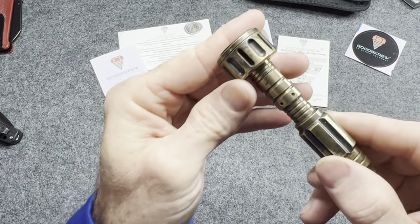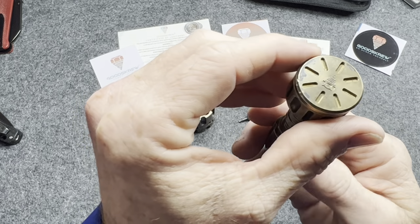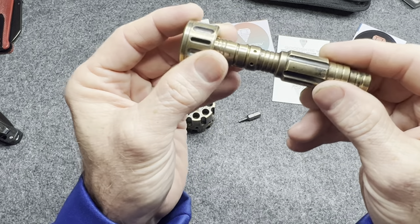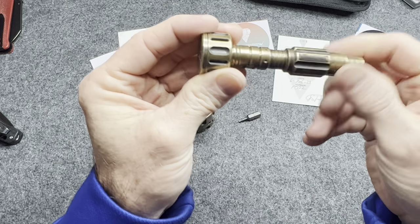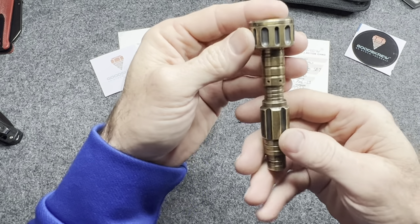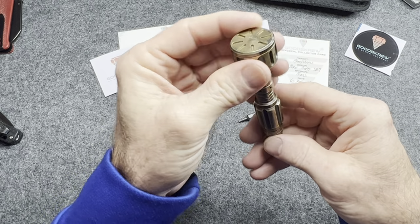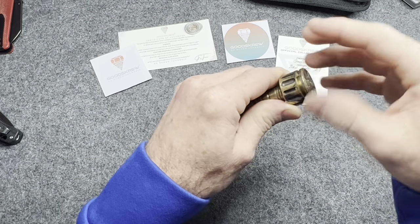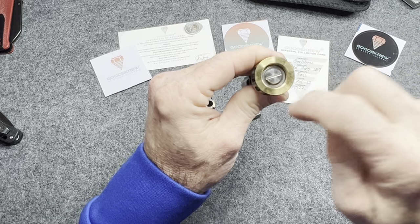It already had a nice patina on it when it got here — you can see the black spots — and it will continue to patina like that as it gets older. You can get brass polish to take that off and make it nice and shiny if you want, but I kind of like the patina look. It also includes a replacement bearing in the box.